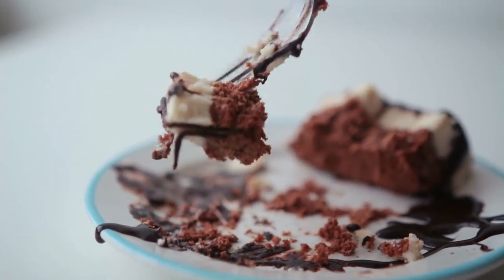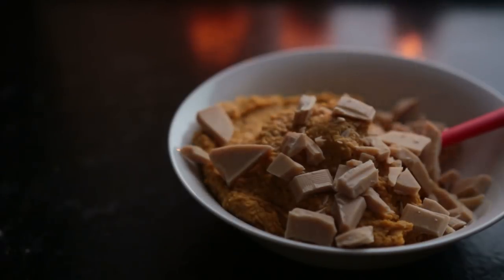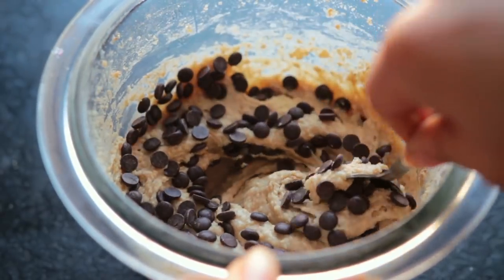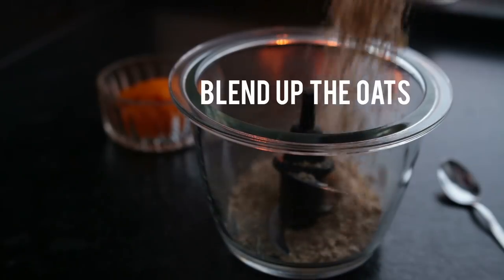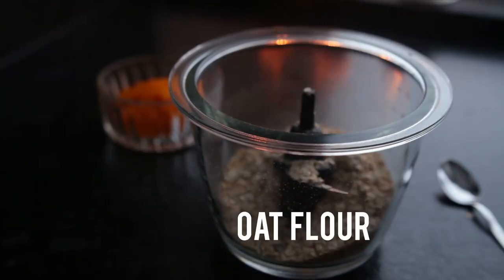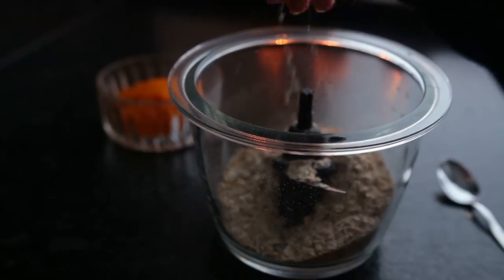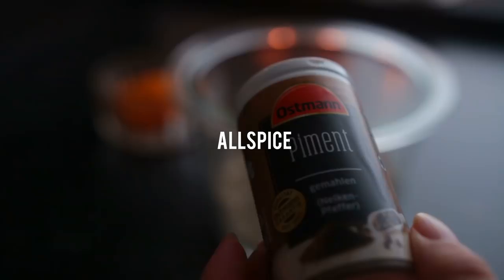On to recipe number three: this is a white chocolate chip pumpkin flavored cookie dough — a spin on the basic cookie dough recipe that I shared with you a while ago, which I'll have linked up here and down below. To a food processor, add some oats and blend them up first until you have oat flour — that way the dough comes out more smooth. Then add salt and pumpkin pie spice, or a mixture of cinnamon, nutmeg, cloves, and allspice.